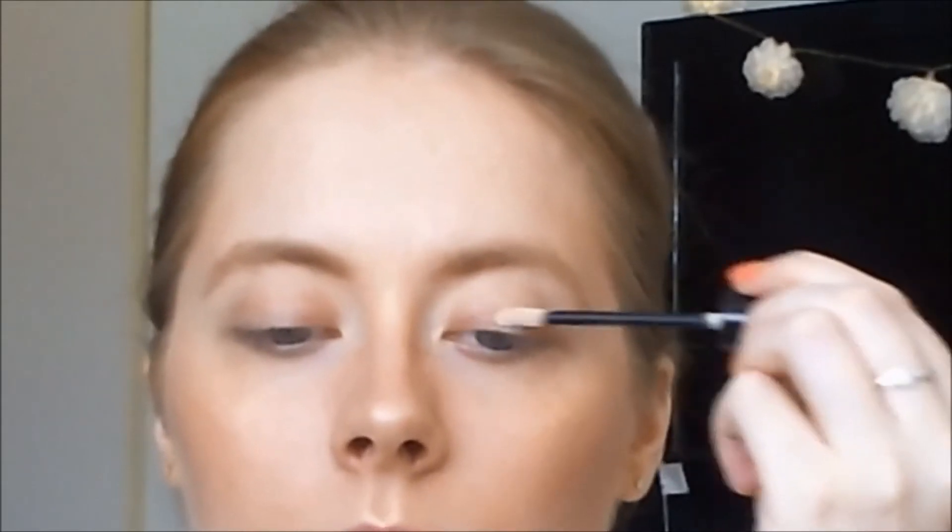I just want to show you today my everyday go-to look right now. Without further ado, let's jump into it. First, I'm going to prime my eyelid. I'm taking my NYX HD eyeshadow base — I really love this stuff so much and it really makes sure that the eyeshadows don't crease. I'm just blending that up with my finger.